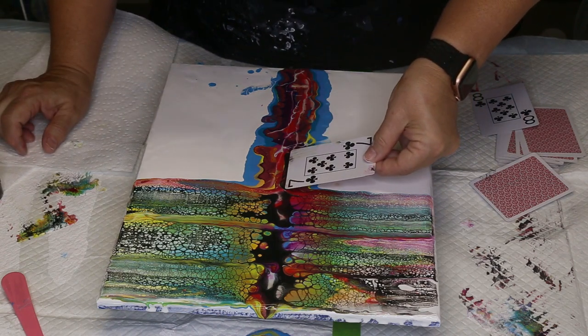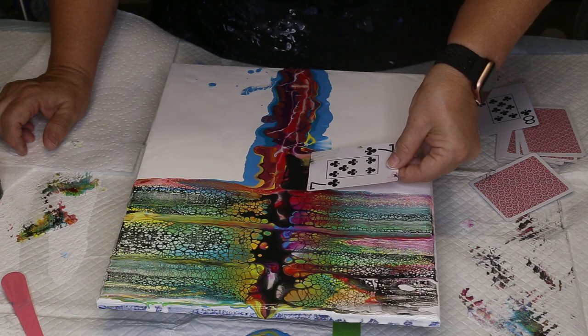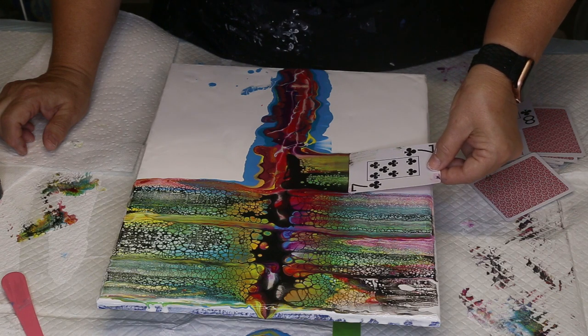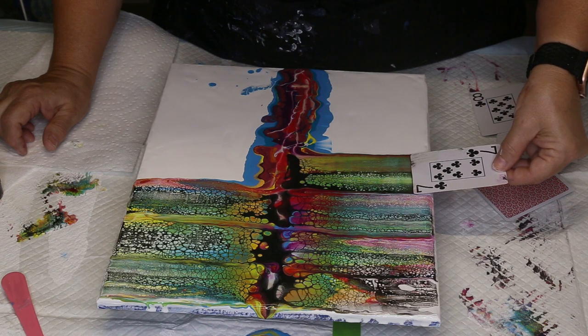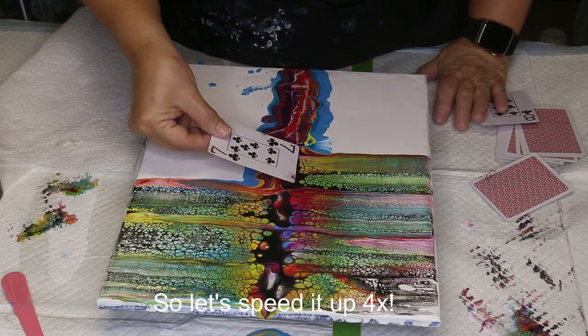Seven of clubs, don't fail me now. I let the card just sit on the paint there and then move it over, keeping it as straight as possible and moving slowly. And there's a good possibility that when I edit this video, I might speed up this part after the first few swipes.